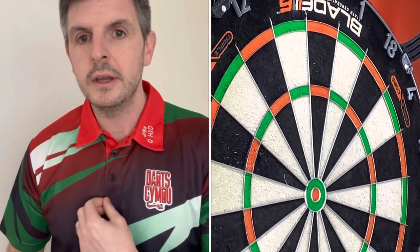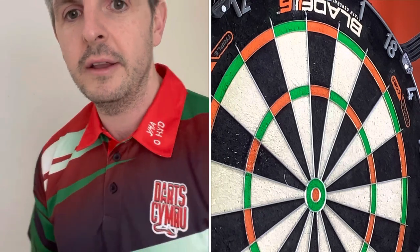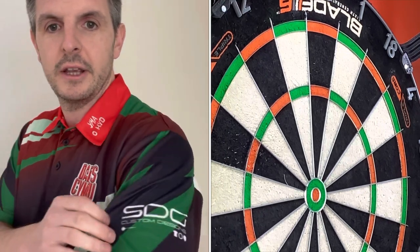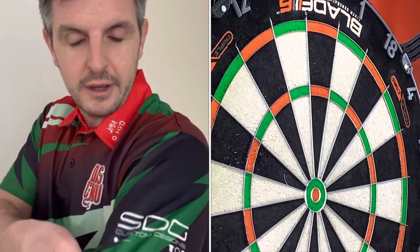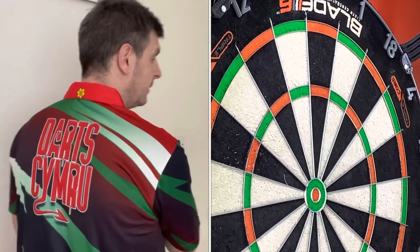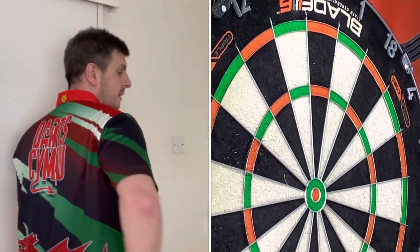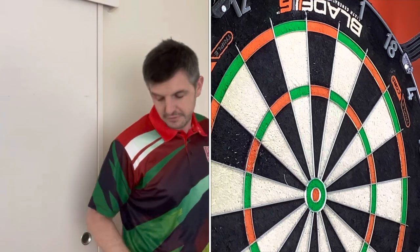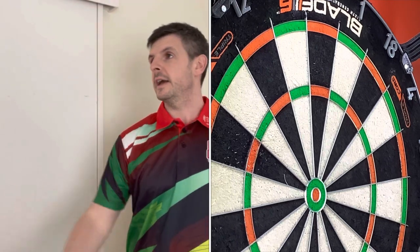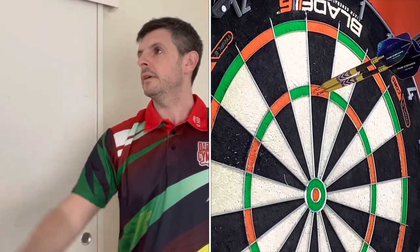If any of you are interested in the shirt as well — this is the new Darts Cymru shirt, with a Maw Heed on the collar, the Darts Cymru badge designed by the great Craig of SDG Designs, and on the back you've got the Welsh daffodil, the Darts Cymru logo, and the dragon on the bottom. If any of you are interested, just get in touch in the comments below and I'll sort them out for you.